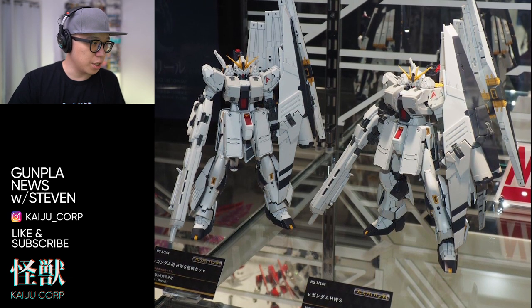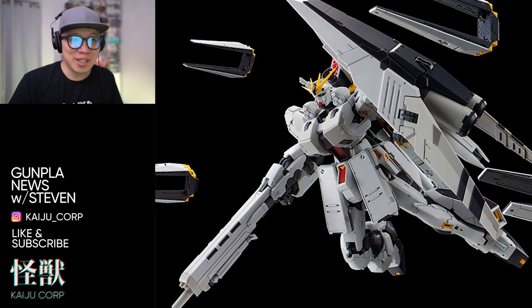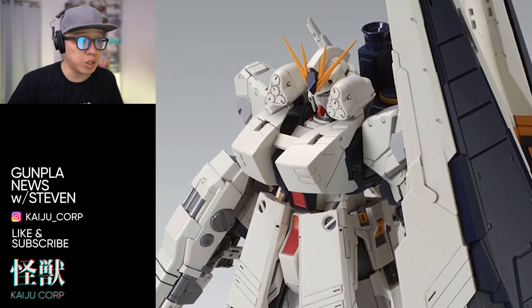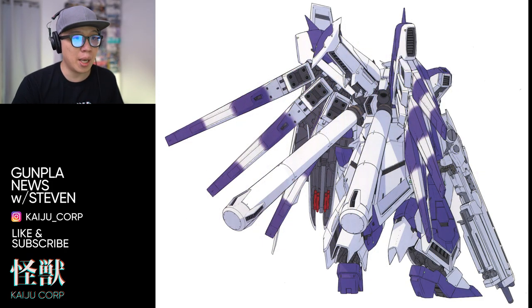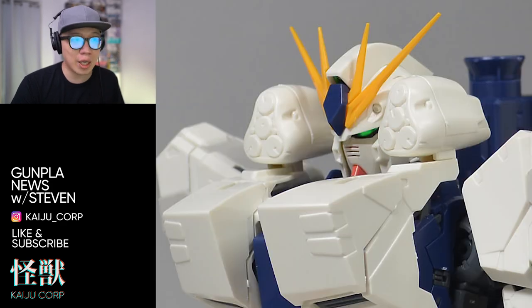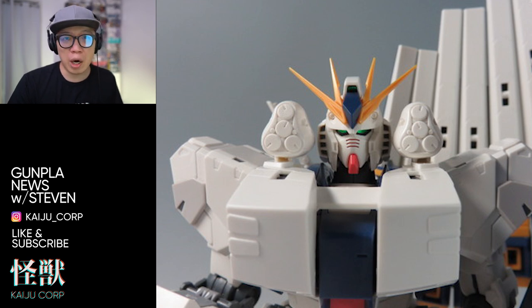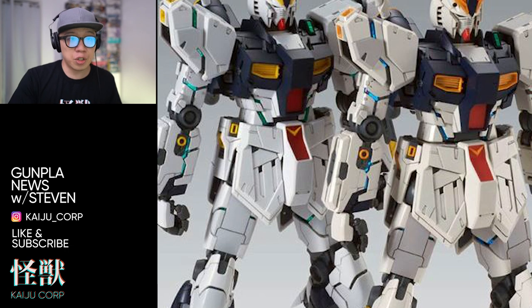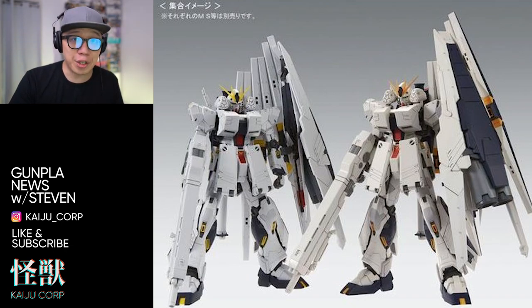The proportions look really good — it's thick in all the right places. In my opinion, it actually looks better than the MG version of the HWS, probably because the master grade heavy weapon system was made for Hi-Nu Gundam and was retrofitted onto the Version Katoki as an afterthought, so the proportions don't work quite as well. You can see the head looks a little too big, although one version comes with cream-colored plastic instead of white, which I thought looked really good.